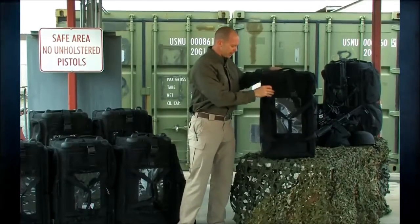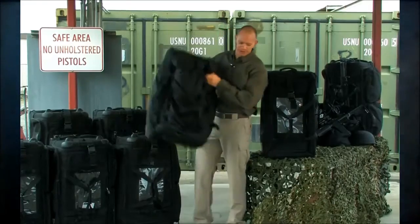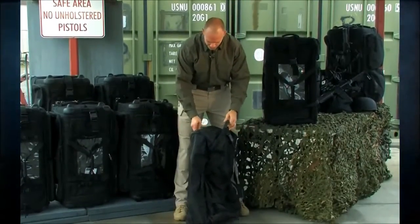What I want to do is show you guys the new version and also show you the legacy version — the original Mission Ready. This bag has been around for a long time and had a retractable handle.